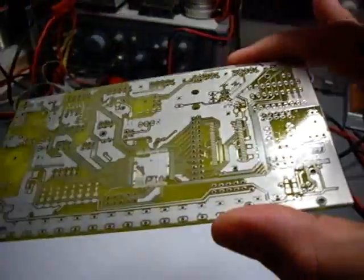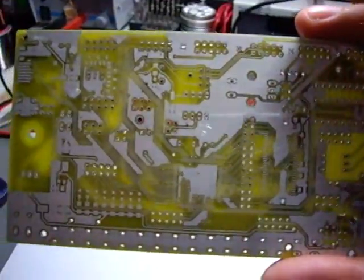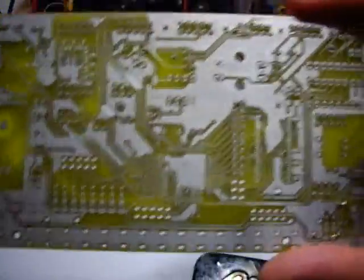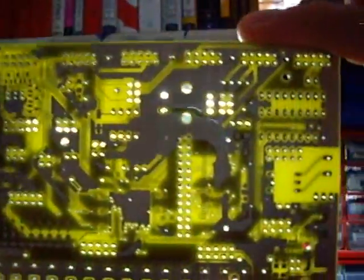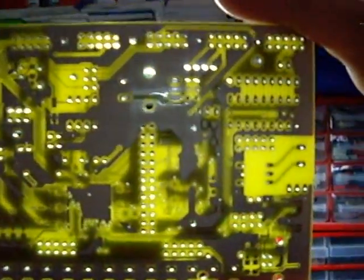I'm waiting for this to dry so I can populate it. Had to do a few corrections already because this is a prototype and we already changed a few things, and I found one problem which I will manually correct here on the board. But this PCB really kicks ass. I really like it. It's a very well-made PCB and it'll be fun to populate and try it out.